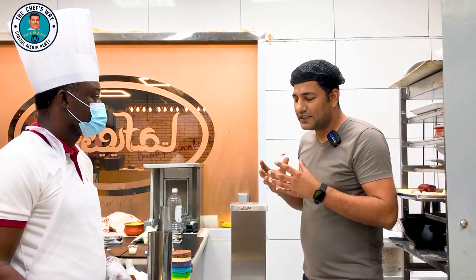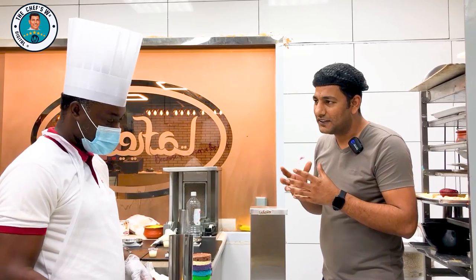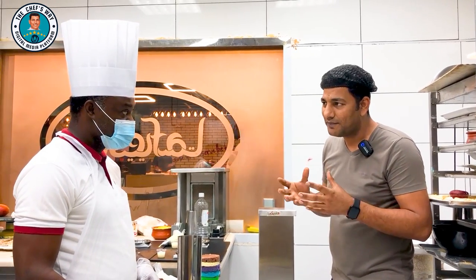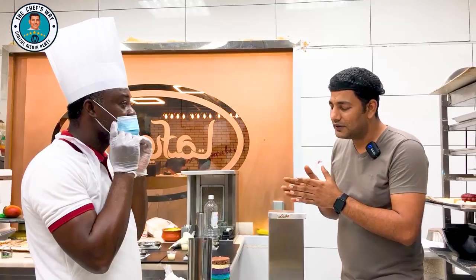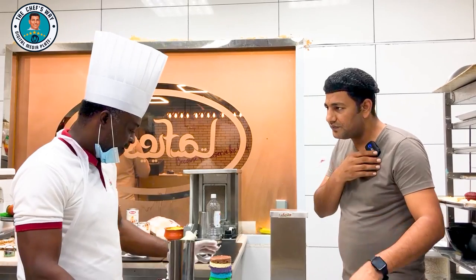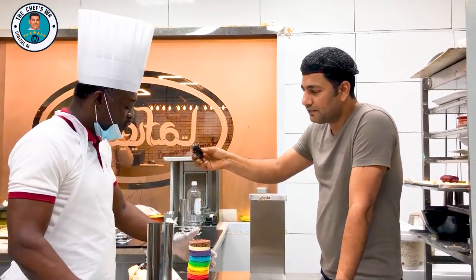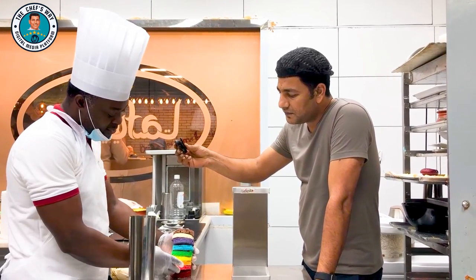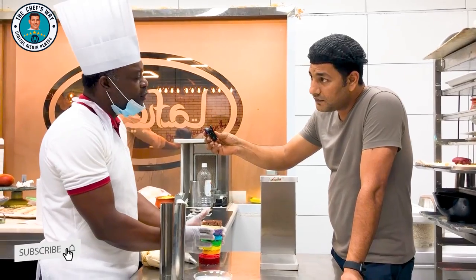Chef, tell me how you are preparing this. This is one kind of shawarma — it looks like a shawarma. How many kinds of flavors are you putting inside? For this shawarma, we use colored sponge. We use colored sponge to make the shawarma. We got the idea for a rainbow color.